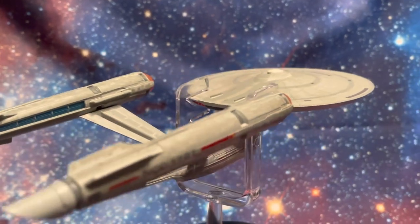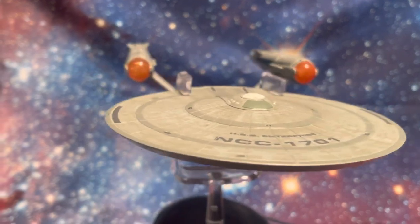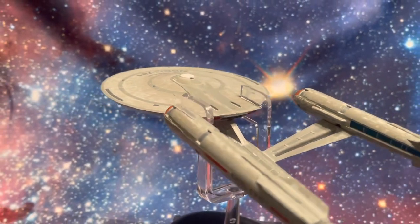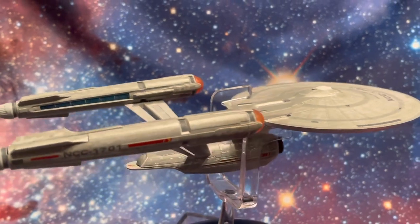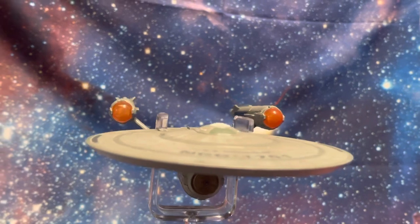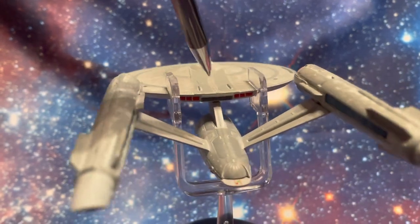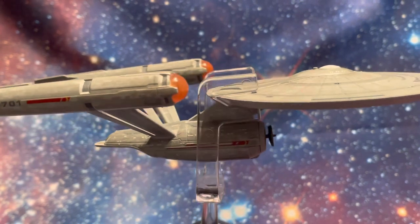I'm going to do a little aerial maneuver here so we can take an aerial shot downwards over the top of the saucer section. The bridge comes into focus as it rotates around. You can see some gaps in the nacelle struts that attach to the main drive section of the ship, and as we come back around you can see quite clearly the impulse engines tucked there behind the saucer section.